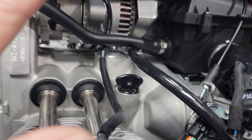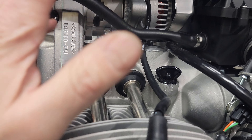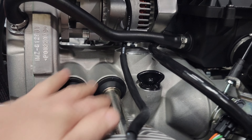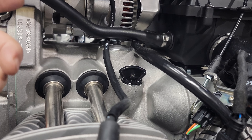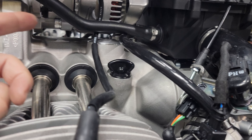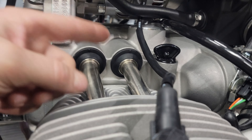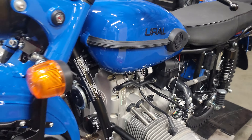The first few shipments of bikes that came in all have silver engines. Why are they silver? Because it's such a beautiful new casting, that's why. Black will be available, but the first few containers of bikes coming in all have the silver engine. You can be the first on your block to have a new 2023 Ural motorcycle.